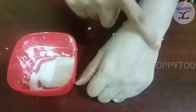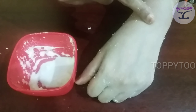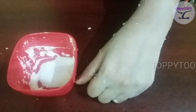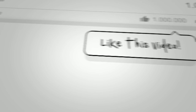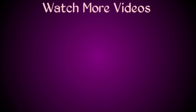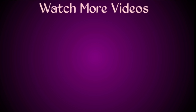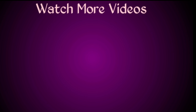If you try this pack, please like this video, share it and subscribe to our channel. Thank you friends! See you next time!